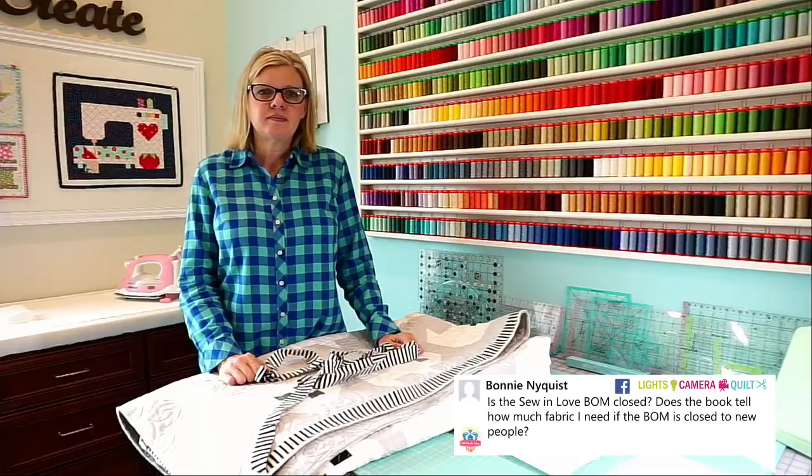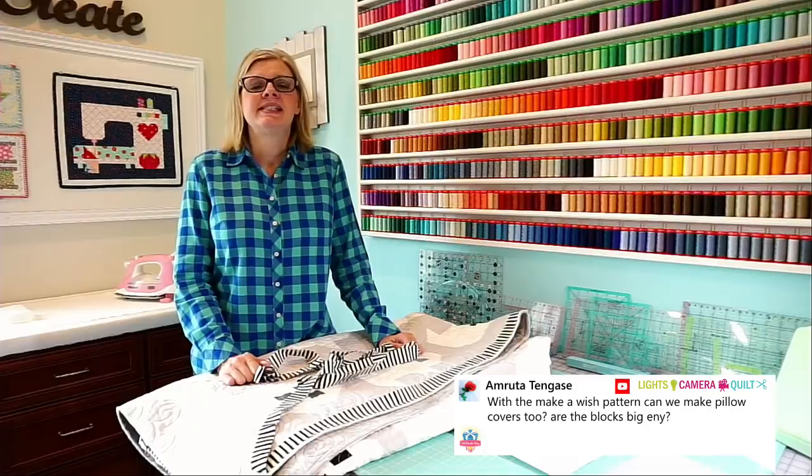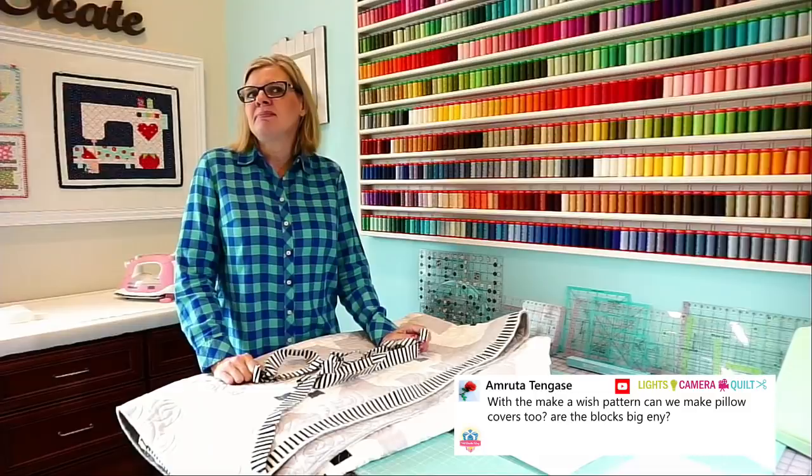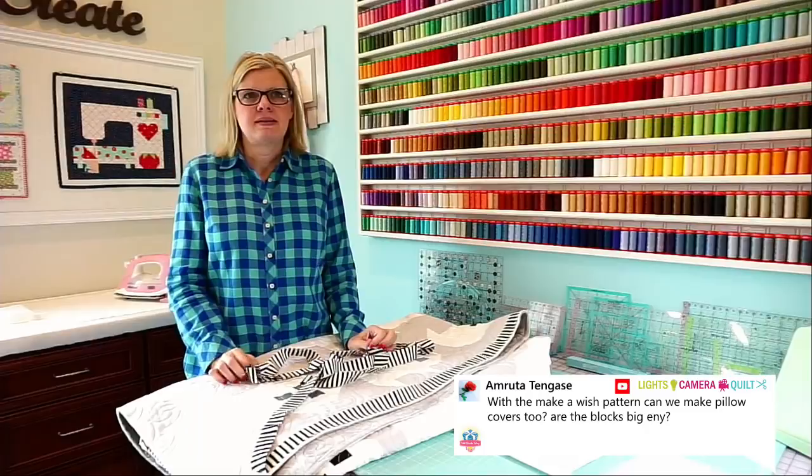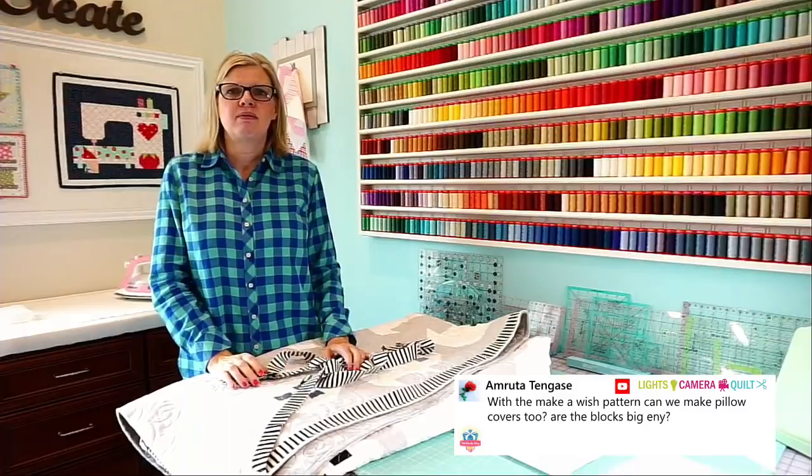Ruta is asking: with the Make-A-Wish pattern, can we make pillowcase covers too? Are the blocks big enough? The blocks are six inches and 12 inches. That's a cute idea — you could definitely do a square pillow and quilt the 12-inch block, then put a backing on it. You could also do a 12-inch and then two 6-inch blocks — that would be cute.